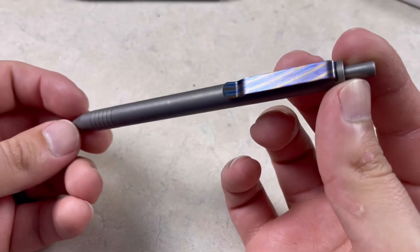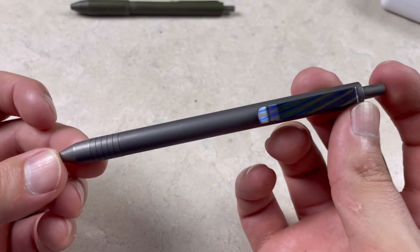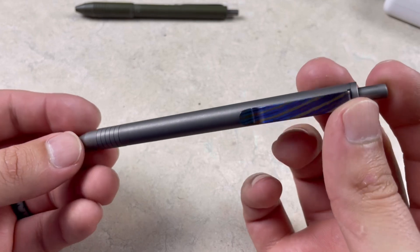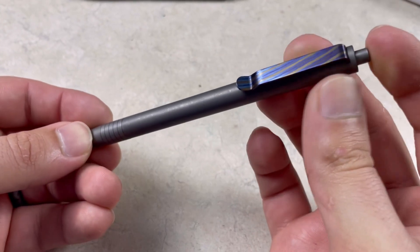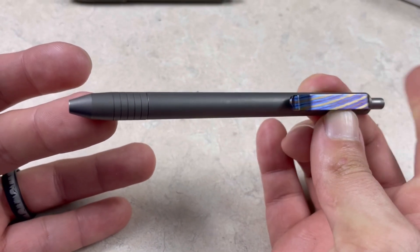The Slim was $105 through Big Idea Design — Amazon's roughly about the same. The Mini Click non-limited release is $75, or through their website it's about $70. There is shipping if you order through the website. If you order through Amazon and you have Prime, it's free shipping, so it might save you a little bit of money. It's still through Big Idea Design — if you look on Amazon, the seller is actually Big Idea Design.